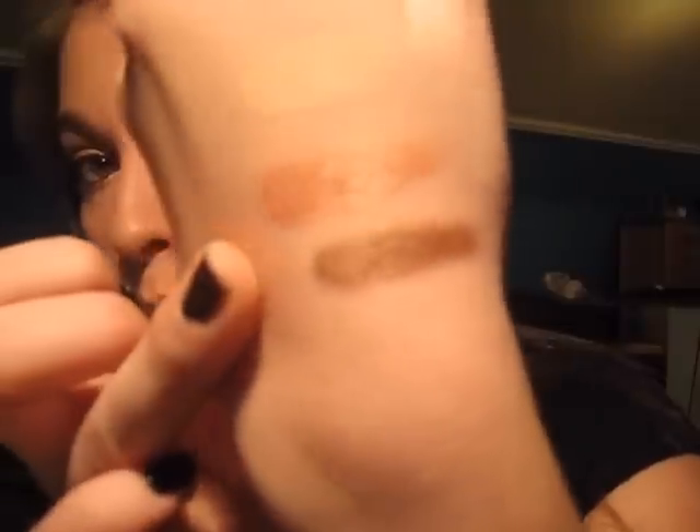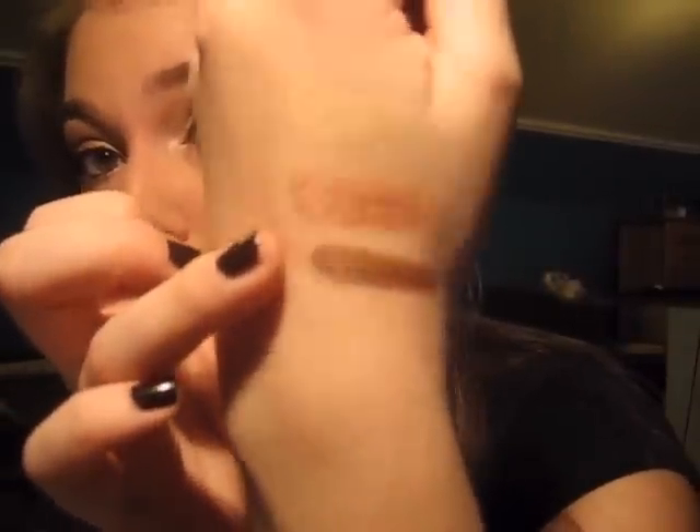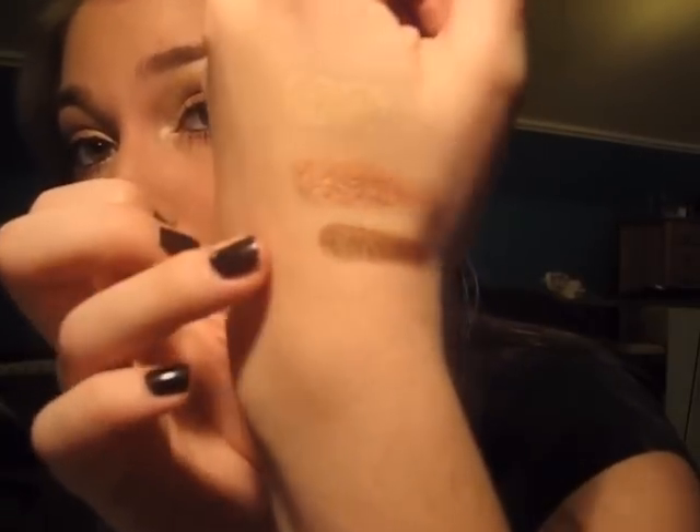Then we have the crease color, which is actually a really nice bronze. It's gorgeous. It's not so dark, which I like — it's the perfect crease color. It blends out beautifully in the crease. I absolutely love this color. I've also worn it all over the lid as well for a smokier look, and it's beautiful. This is a really nice bronze — very pigmented, creamy, and blendable.